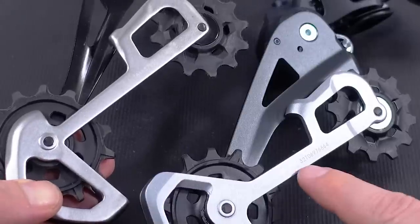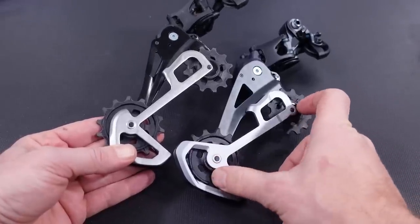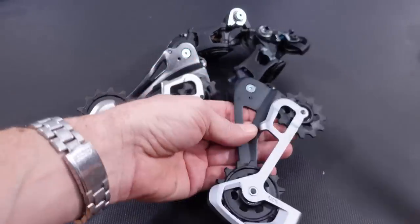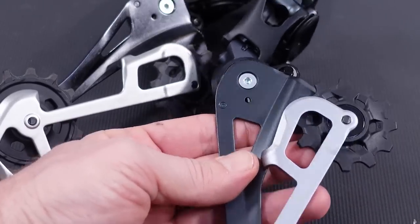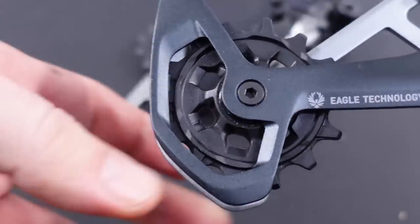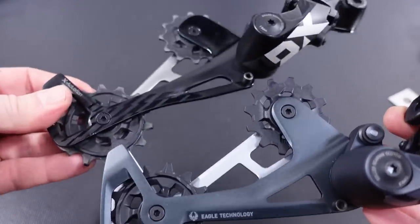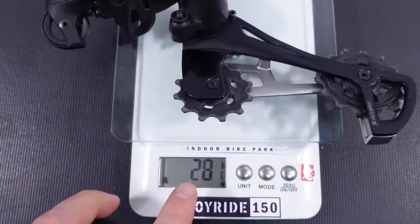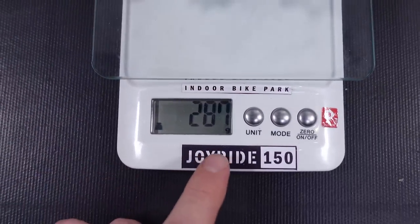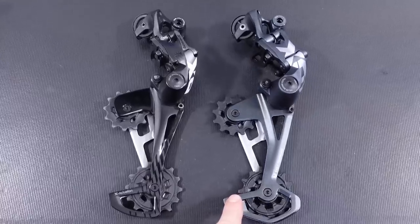On the back of the derailleur you're gonna have the serial number, just like in the past. You have the same length of the cage — I don't know why they mentioned it's shorter because it's not. What is different is they've added about three millimeters on the offset of this jockey wheel. The 'X-actuation' labeling on the old derailleur has been replaced by 'Eagle Technology', and you have the Lunar Gray color that wasn't available before. For those interested in weight: 281 grams for the old X01, the new X01 is 286–287 grams — so a 5–6 gram difference.